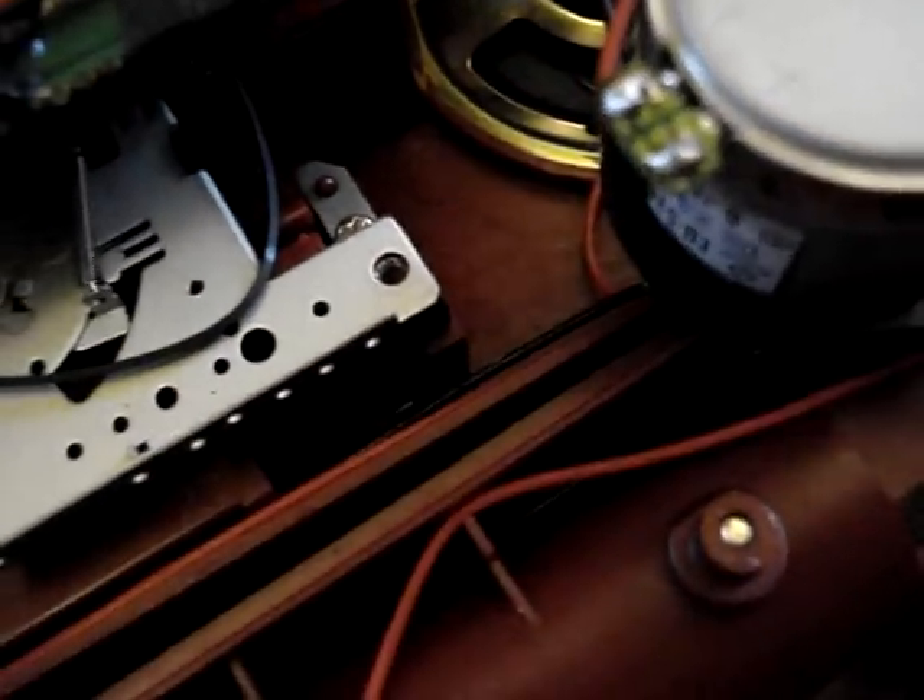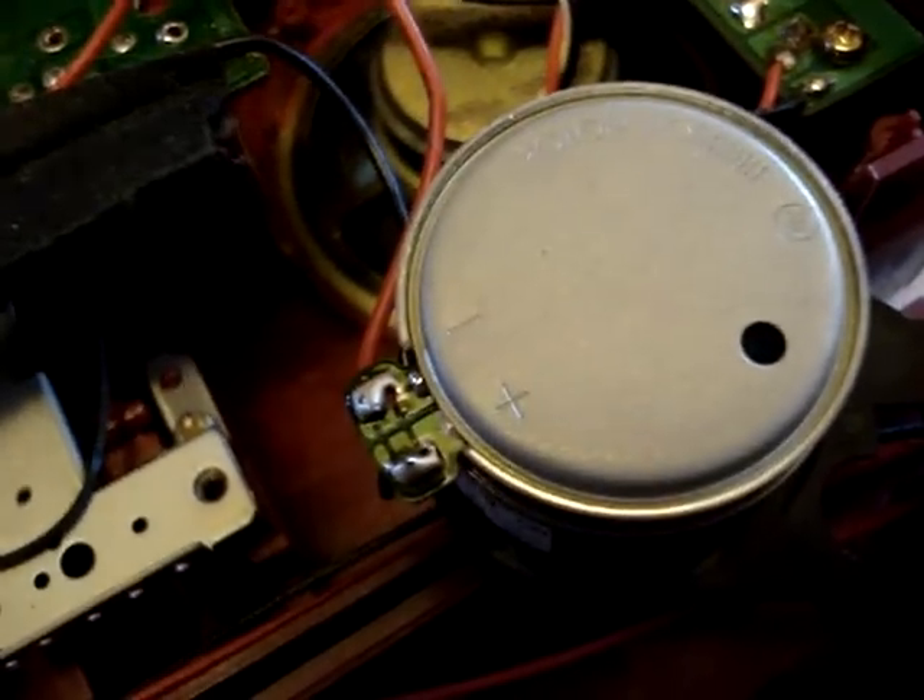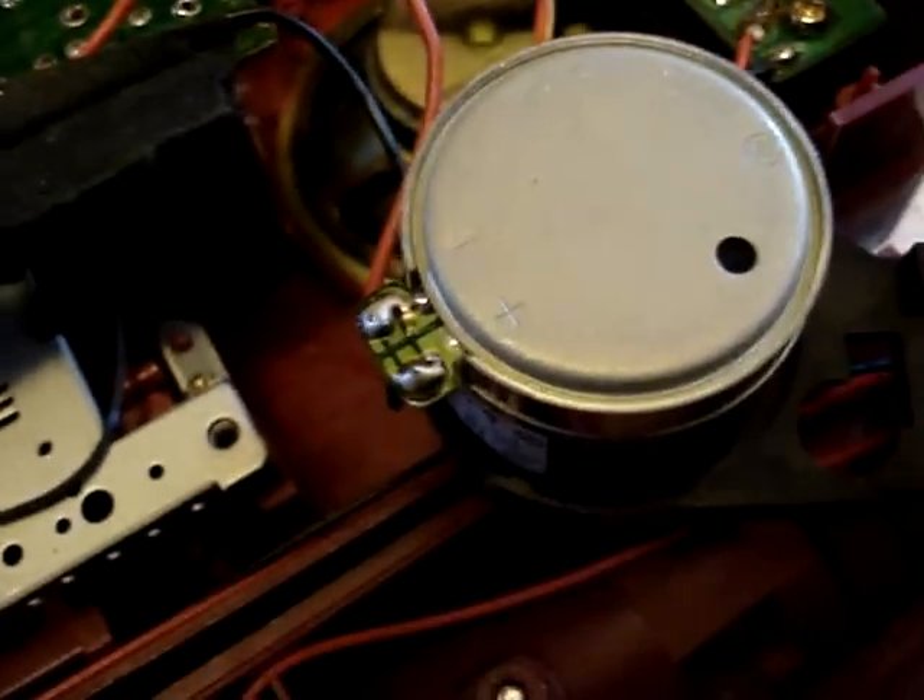Red to negative, black to positive — so it's reversed. Hopefully that works. If not, I will have to order another motor.